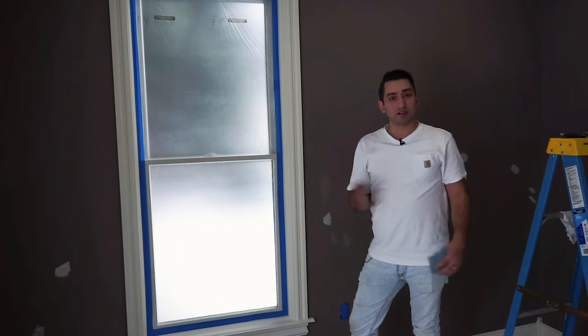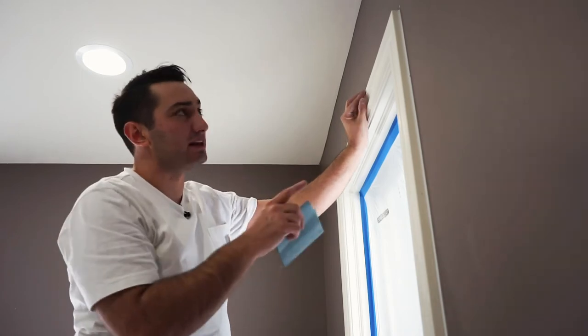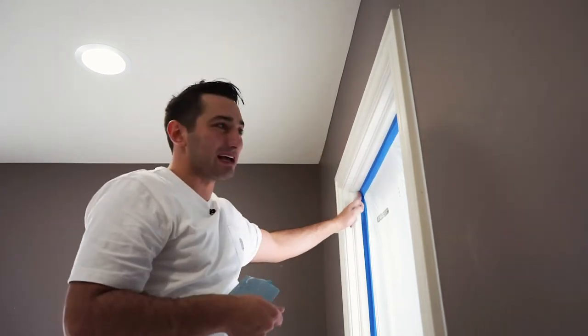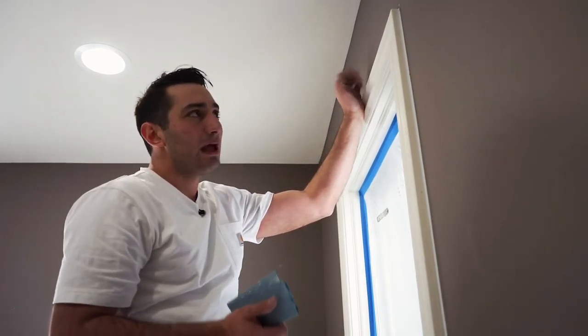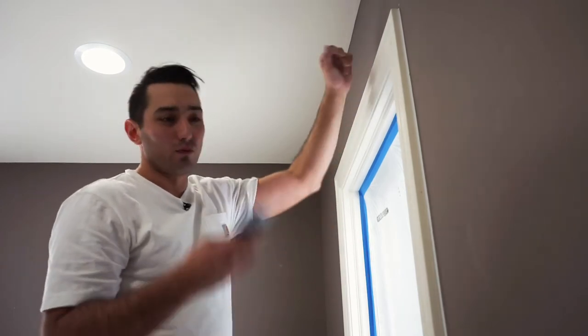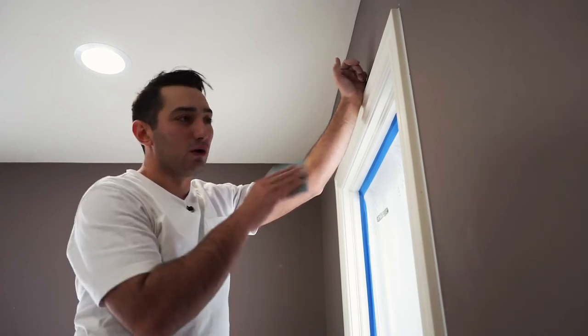We'll go through with an oil-based primer and spot prime as needed. The purpose of sanding is to allow a great bond between the coats. A lot of people use liquid deglosser — I've done that before, it's a faster way to get things done and it has its place — but in most homes we're in, we use sandpaper. It's more old-school, but it gives a better finish because not only are you deglossing the surface, you're actually getting it smooth.